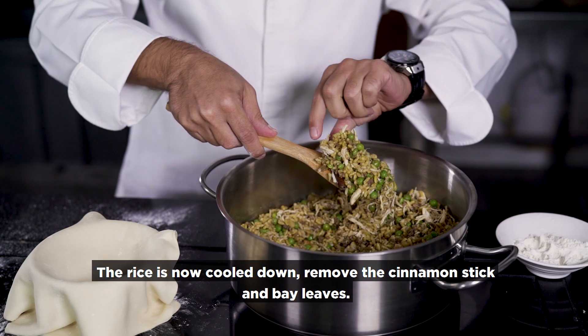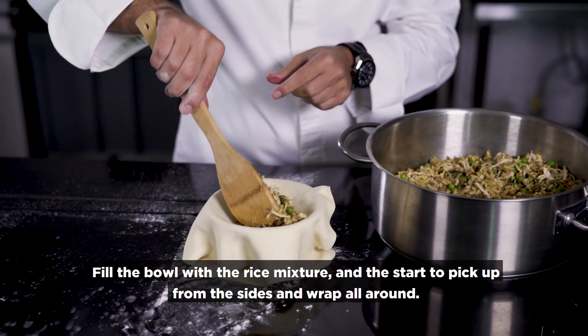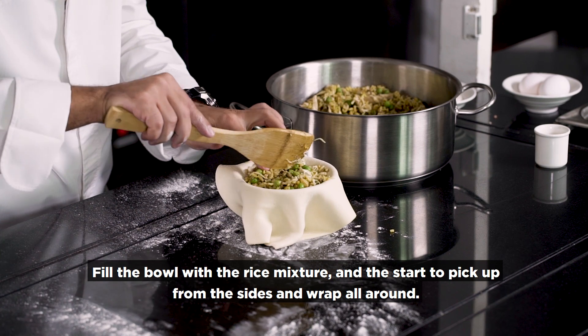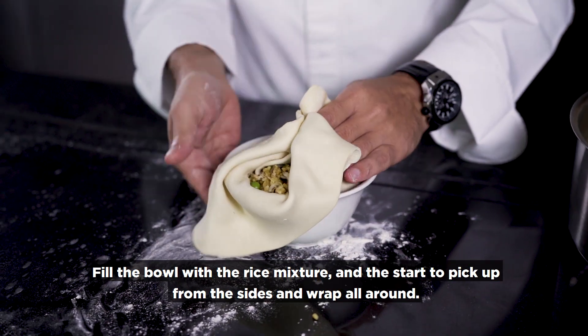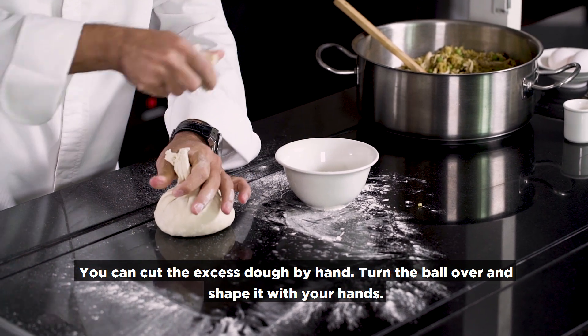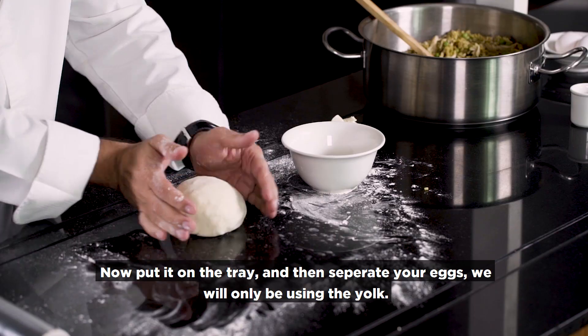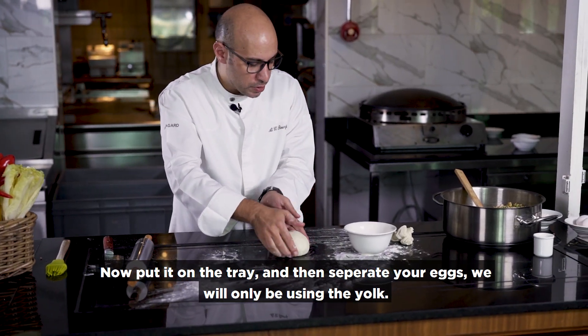The rice has cooled down. You need to remove the cinnamon stick and bay leaves. We fill the pastry full and start shaping. You can cut by hand — the extra dough can be turned like that. Nice shape, and now it is ready to put on the tray.